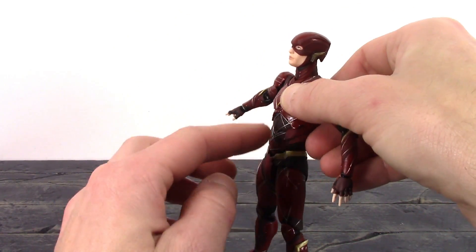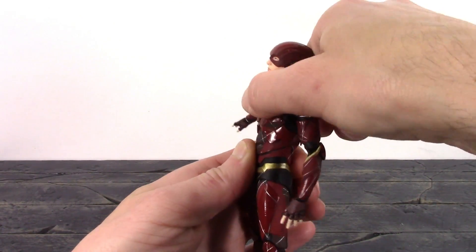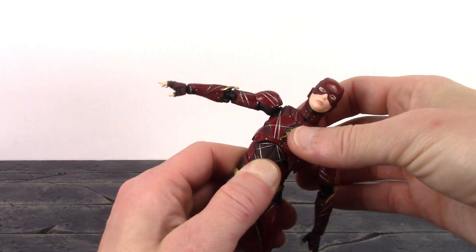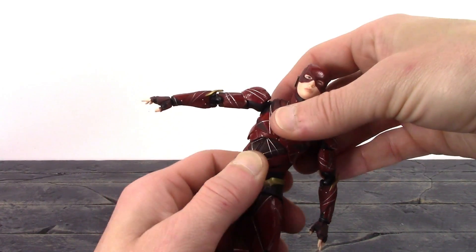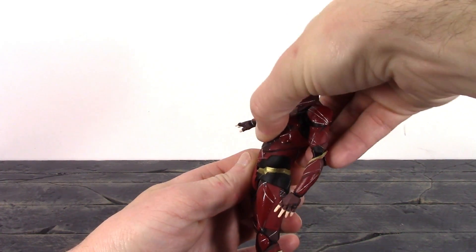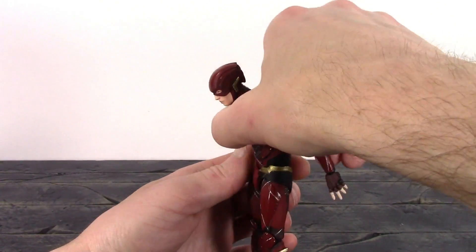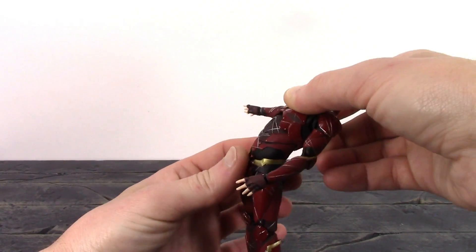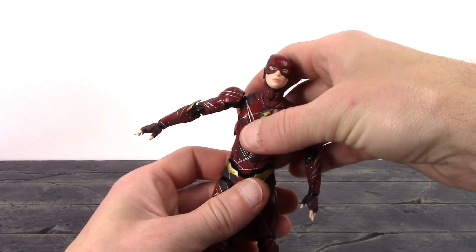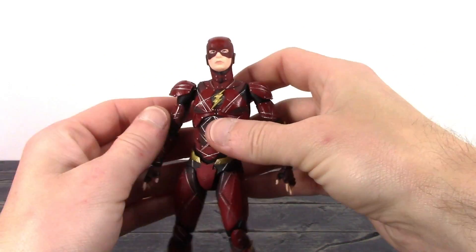We get a point of articulation at the torso right under the chest — Flash crunches forward pretty good and goes back decently as well. We get a beautiful pivot out of the torso and a swivel. The waist goes forward and back a decent amount — with both joints he crunches forward decently, and going back you do see a little bit of a gap at the waist. We also get very nice pivot at the waist plus a swivel.